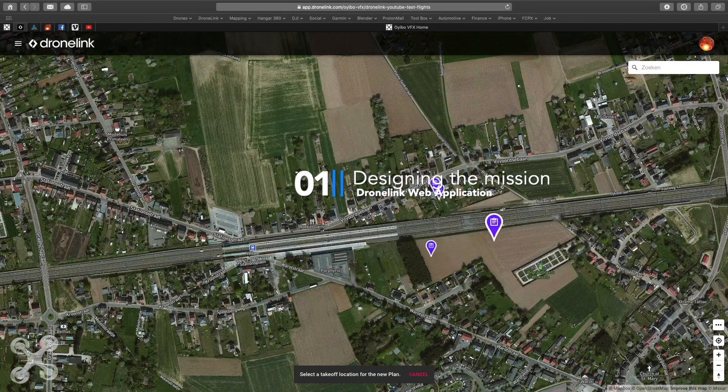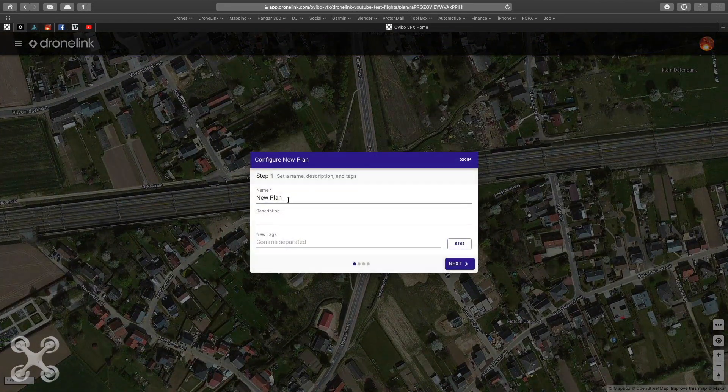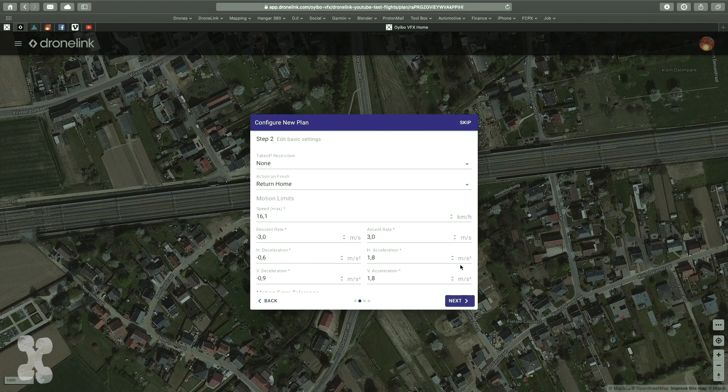Hello world! Welcome to this video where we're going into advanced mapping. We're going to combine a linear mapping with a normal line mapping. Of course we use DroneLink. The linear mapping we will do ourselves, but the line mapping is just the standard line mapping from DroneLink. So we're combining two mappings. Because DroneLink doesn't have linear mapping, we will do the mapping completely manual, step by step — and it's actually not so hard.